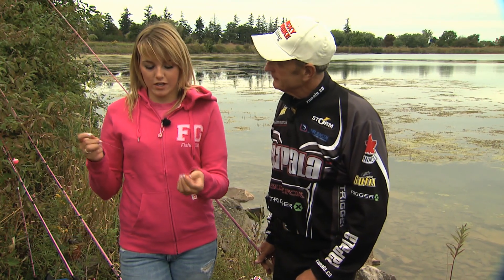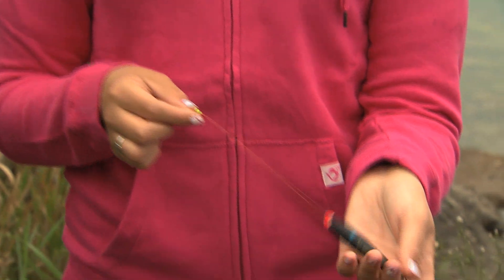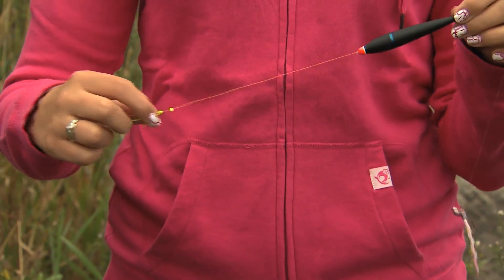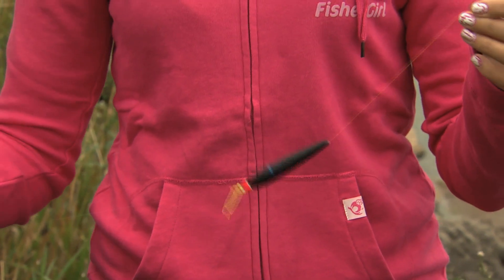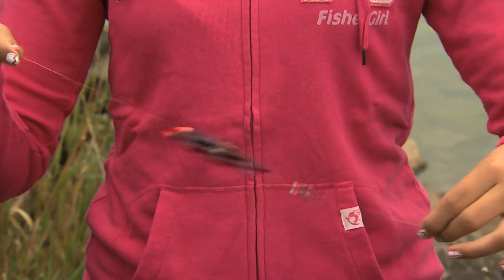But if you want to go deeper, a slip bobber would be perfect because it can slide up and down on your line, and you can adjust the stopper wherever you want along your line. At the bottom, it'll only stop at where your weight is, and then you have your little bit of line for your hook.